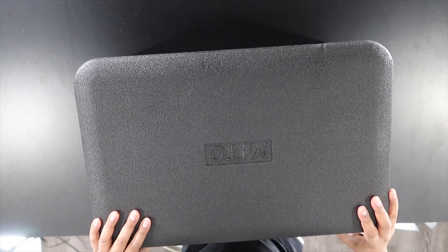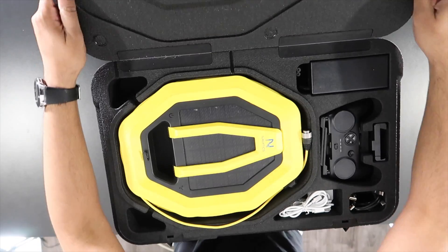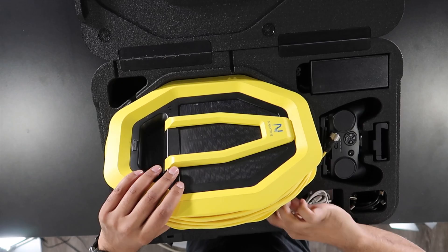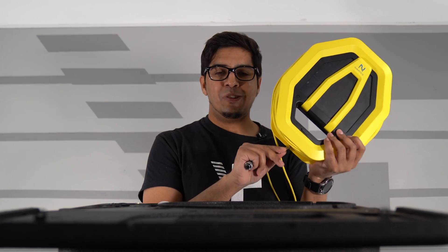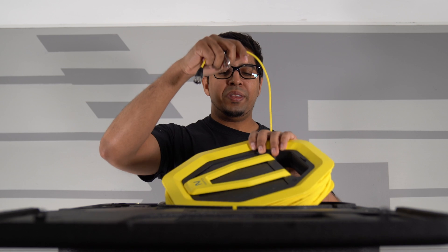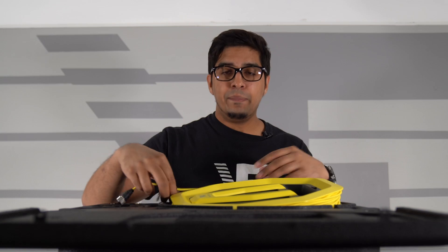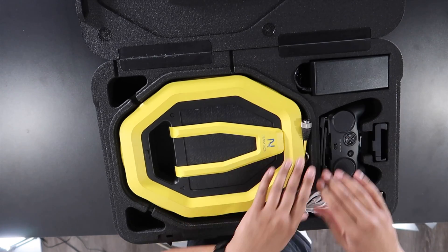On the other side of the case you have your tether, which plugs into the MITO and attaches to a base to help retrieve it. It also has a GPS coordination system so it can return on its own if necessary. The charger plugs into the wall and directly into the battery, and you also get a variety of different USB cables included in the kit.